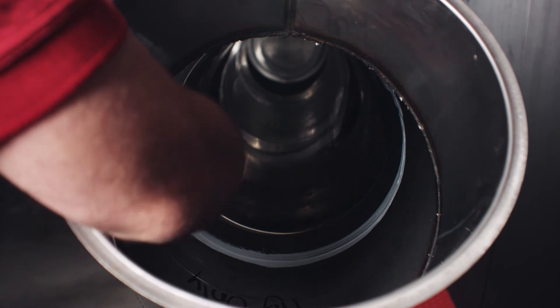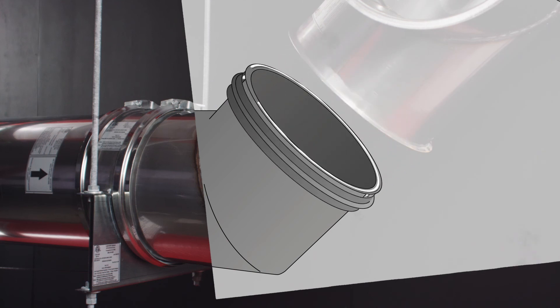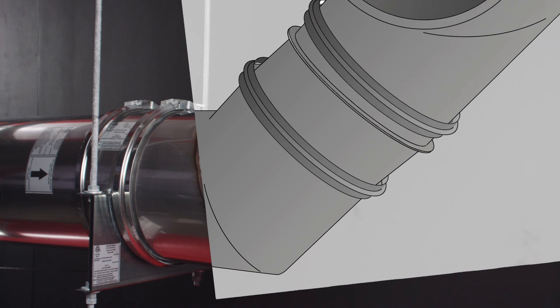Lastly, smooth and remove any excess sealant from the inside of the duct surface. Continue sealing your dry-fitted duct sections one at a time, working your way up the duct run the same way this piece was installed.